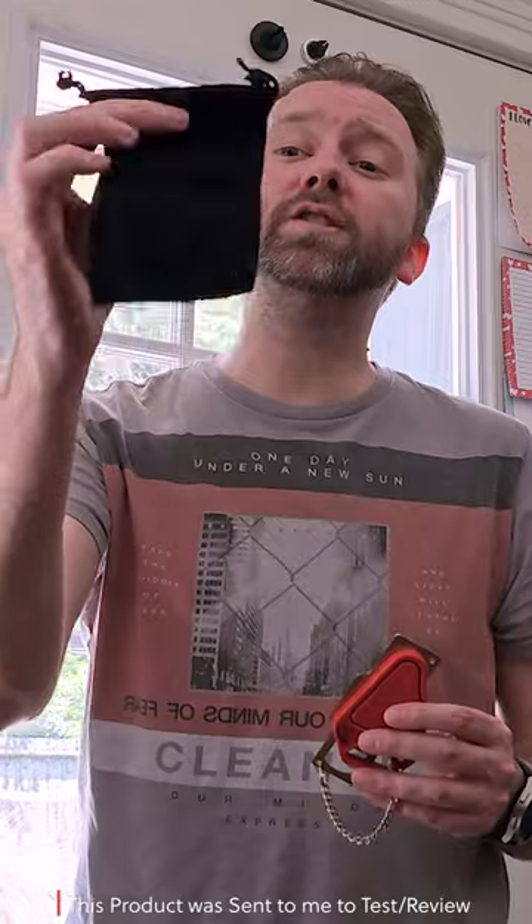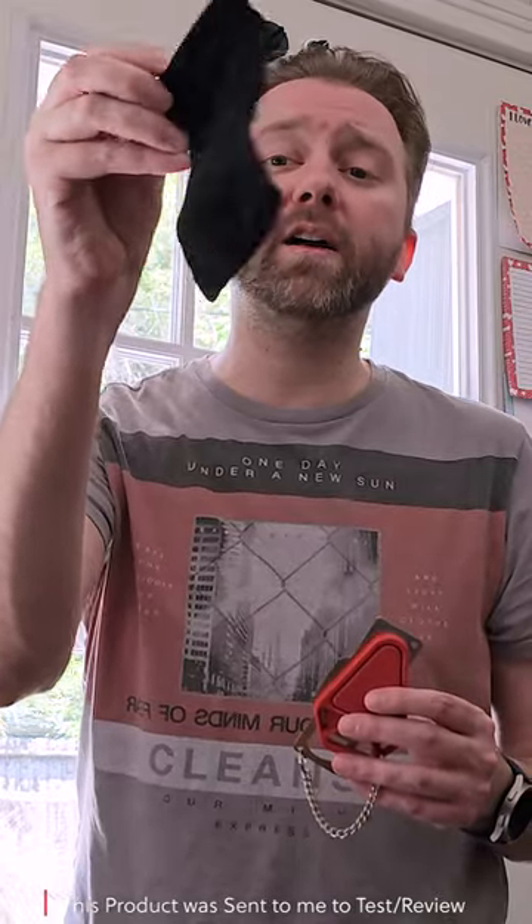Hey guys, I want to share with you the Winterly travel door lock. Once you get it, it's going to come with a user manual that's going to explain how to set it up, but we're going to go over those details. It's also going to come with this little black velvet pouch that you can put it in when you are traveling.